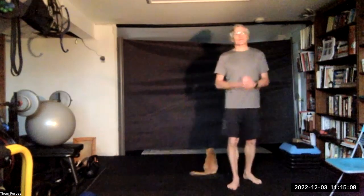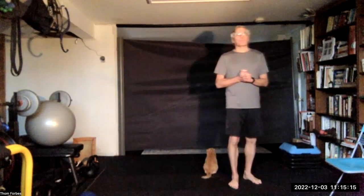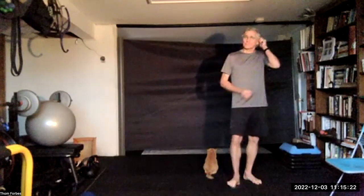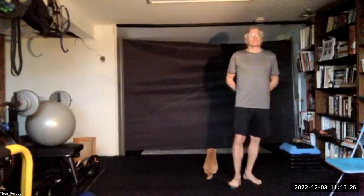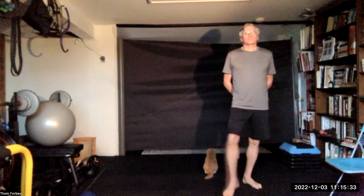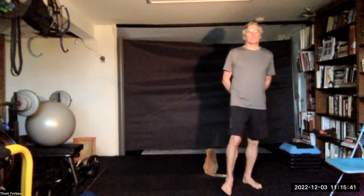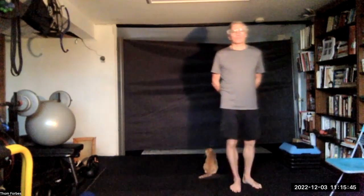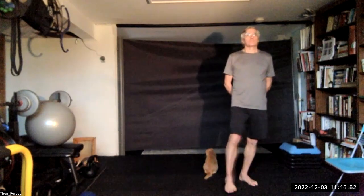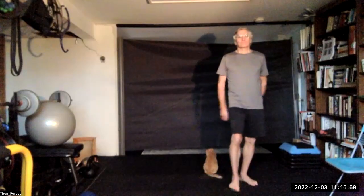Three, two, one, release. Reassess and repeat on the other foot. Middle of the foot, knuckles, roll across the knuckles, roll across the top of the heel. Press down in the three spots, roll down the bones, and roll down in the middle of the knee.